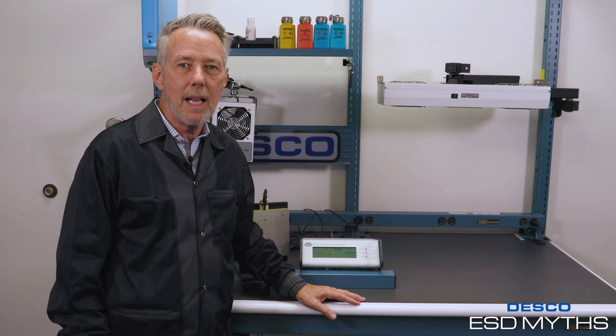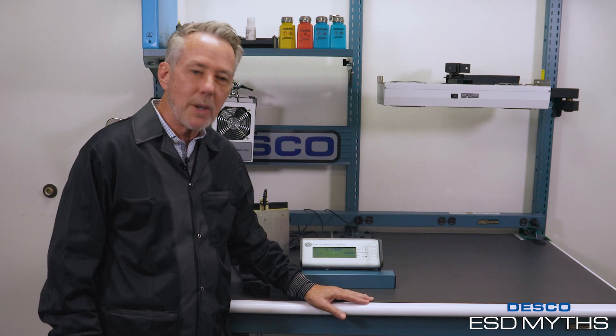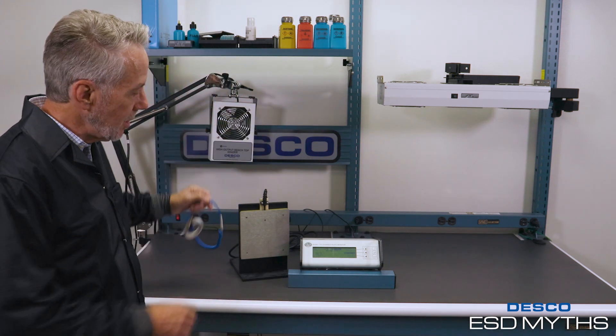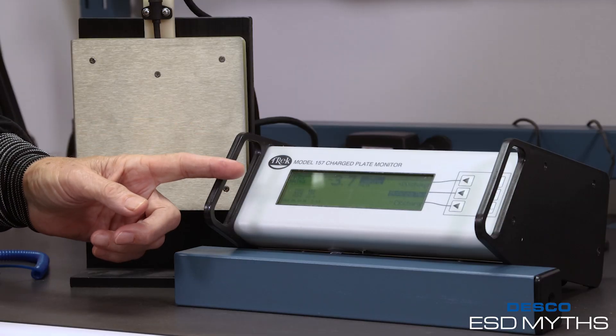I get this question asked all the time: do wireless wrist straps work? I've got some test equipment set up for you today. I have a proverbial wireless wrist strap here, and I also have a traditional wrist strap. The tool I'm going to be using today is a charge plate analyzer.